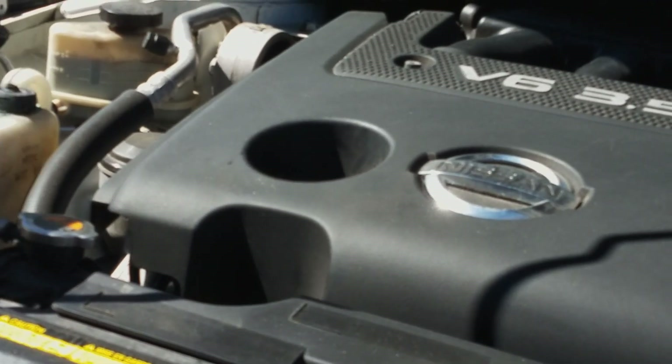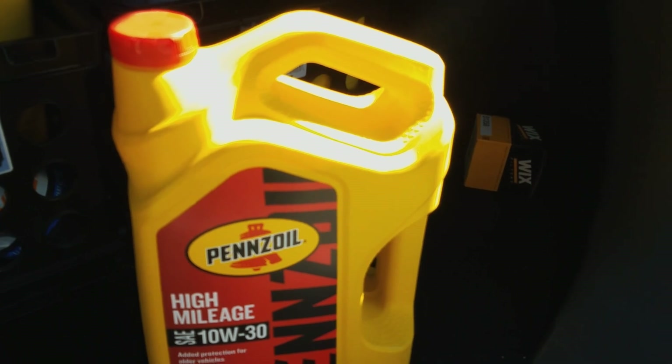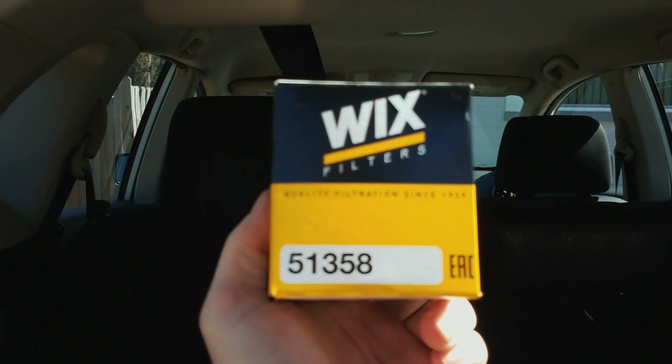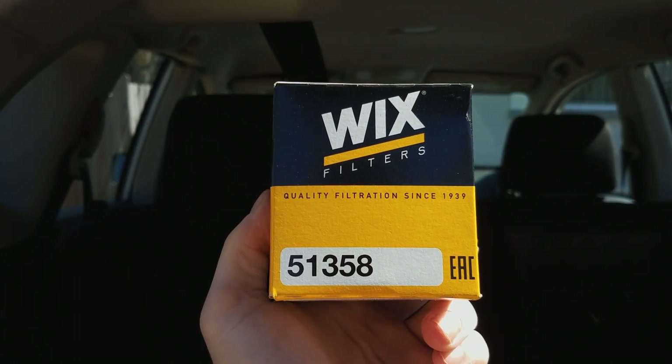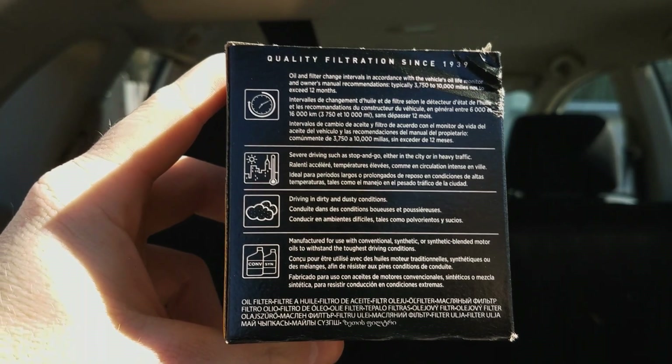You're gonna want to use Pennzoil 10w30 — it depends on whether you have a high mileage car or not. We don't use Fram oil filters because Fram oil filters are no good. The filter we use does tell you how many miles it will last on the back of the package — this one says up to 10,000 miles.